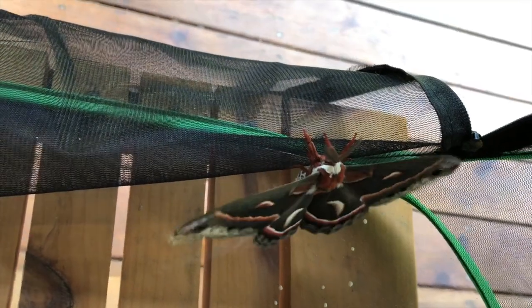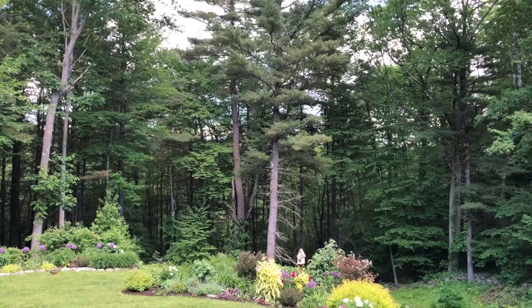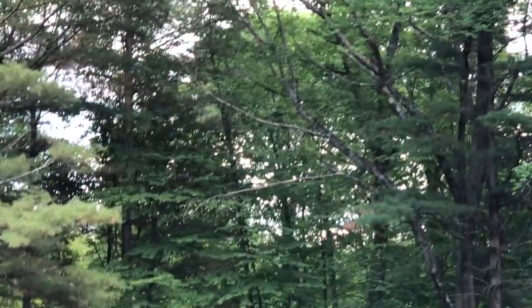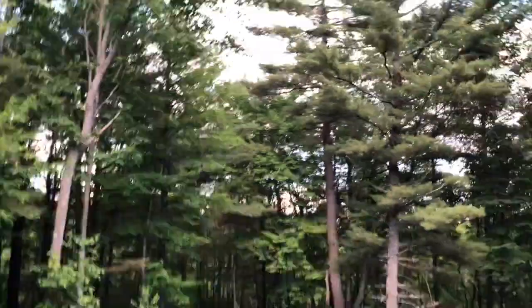That's actually so cool — it is very cool. Oh my gosh, he's so pretty. Here we go, look! I didn't think he would actually want to fly in the daytime. He's going so far — look how far he's going!